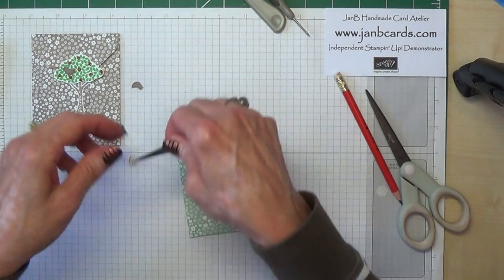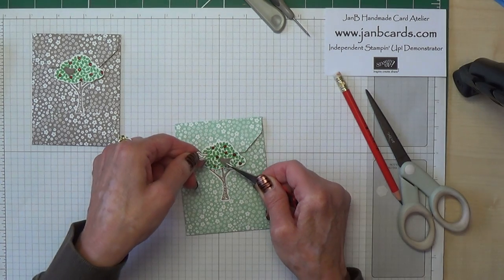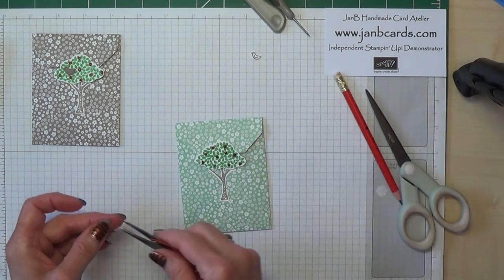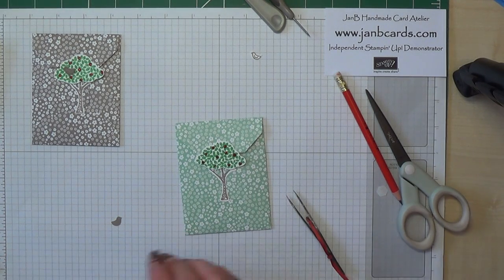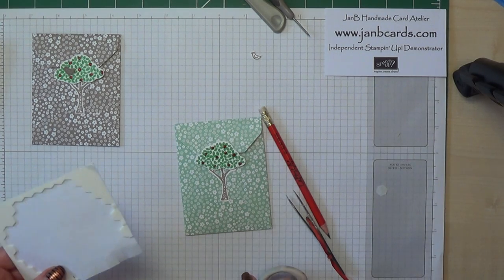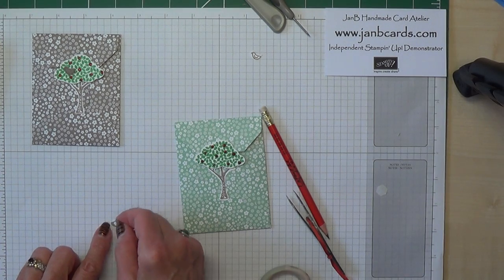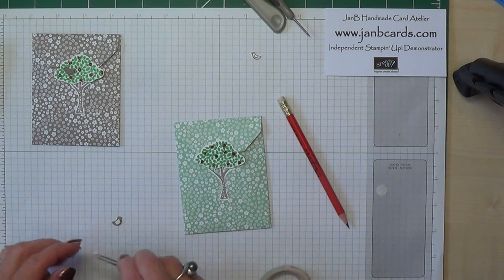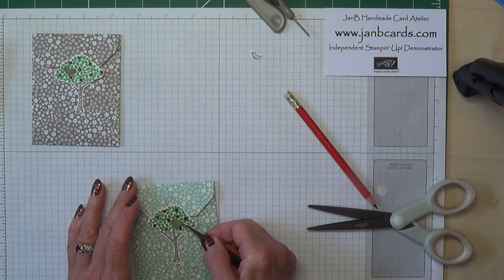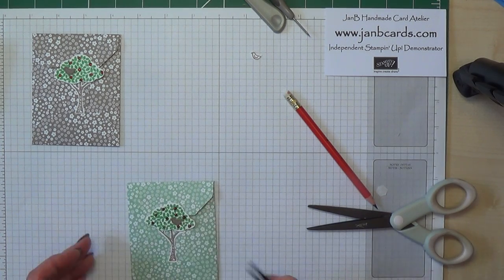Now, do I want a white bird or a Tip Top Taupe bird? I think I'd prefer the brown one — definitely the brown one. I'll save the white one for a later date. Now I need a tiny, tiny piece of dimensional — I really do mean tiny. I'll take the backing off and pick him up with tweezers because I've got to get him in between the cherries. There we go — a nice spot. There we go. So that's how you make these little money bags.